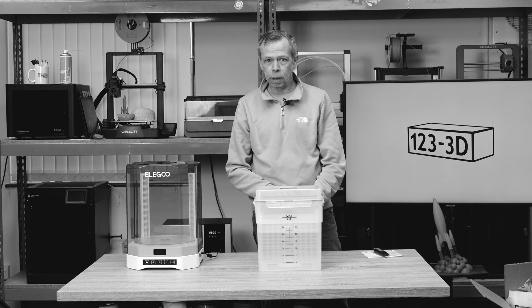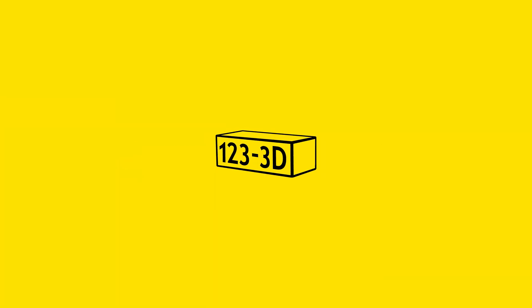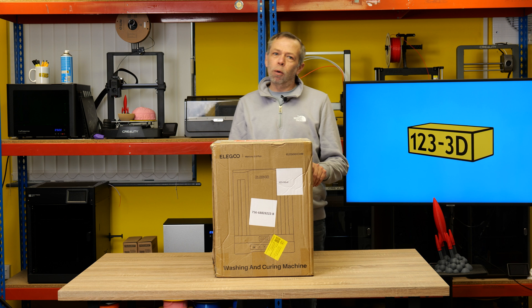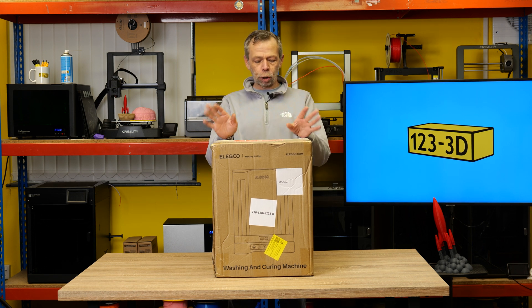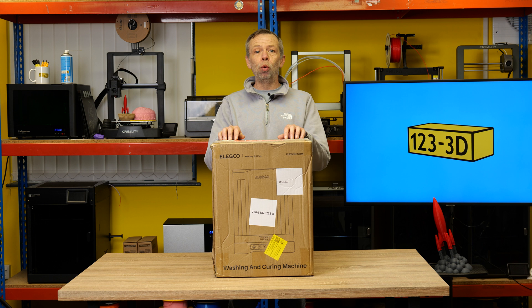Hi, I'm Steve from 123 3D. Today we are going to do an unboxing and first thoughts video of the Elegoo Mercury 3 Plus wash and cure. Stay tuned.